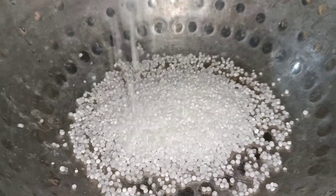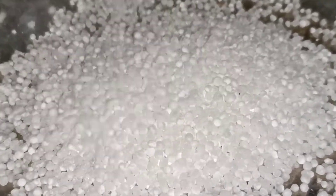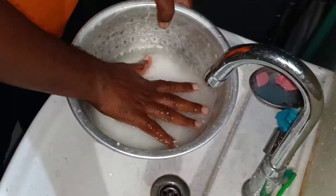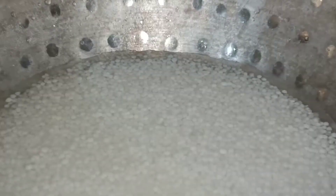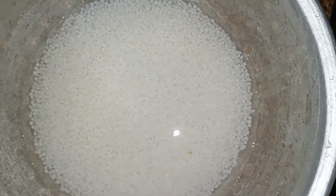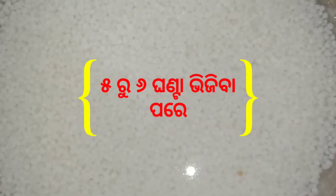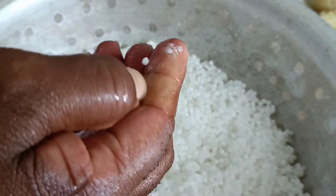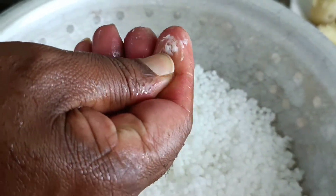Sagu Bara is made in this way. First of all, take 240 grams of Sagu. Soak it with water — it's important to use the right amount of water. Let it soak until it absorbs enough water.